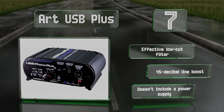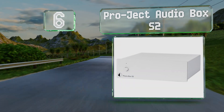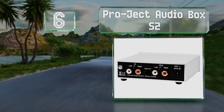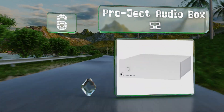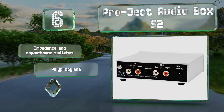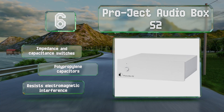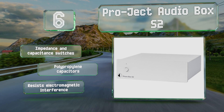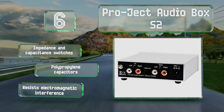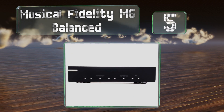Moving up our list to number six, the four adjustable gain levels on the Project Audio Box S2 are located on the underside of the housing, which creates a sleeker, more minimalist appearance. This model also boasts audiophile-grade amplification modules that maintain a high-fidelity signal. It's equipped with impedance and capacitance switches and polypropylene capacitors, and it resists electromagnetic interference.